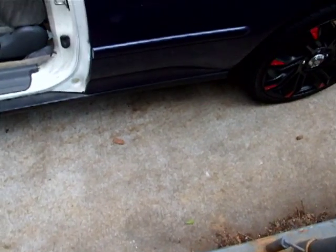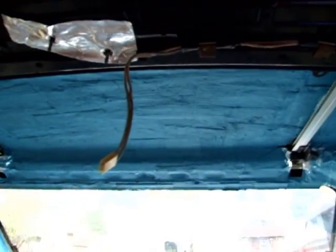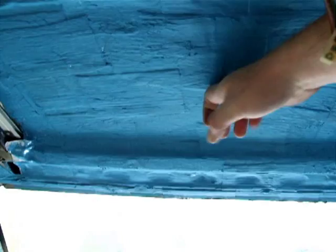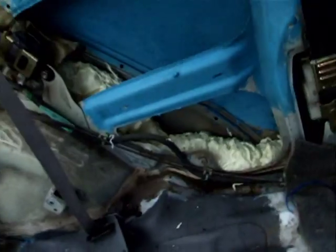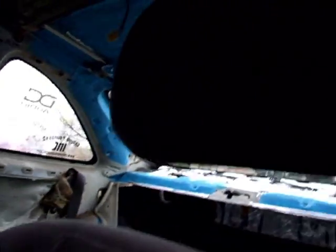I'm gonna do a little sound deadener treatment with the Elemental Designs paint-on sound deadener. Still got a lot more work to do — as you can see it's painted on there, and of course back in there all the walls are done, the layer on the roof. Just to show you how good this stuff is, it's actually quite amazing.